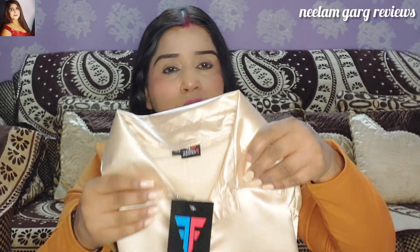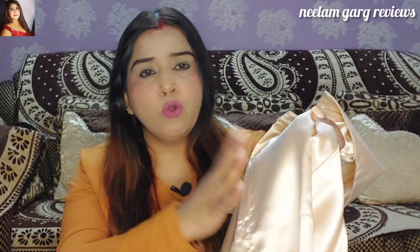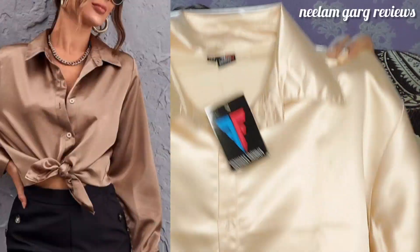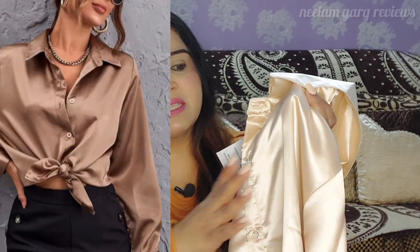First, I have bought from Amazon. This first shirt I have bought from Golden Shade. I bought it in a dark coffee shade, but it was received in a light golden shade. From the front, you will have a look at the shade from the side, so you will know exactly which shade I bought.